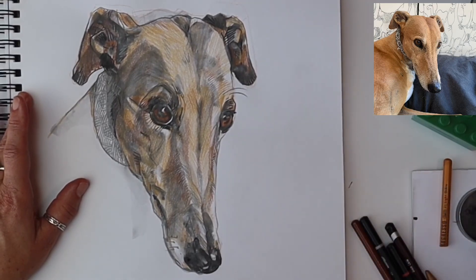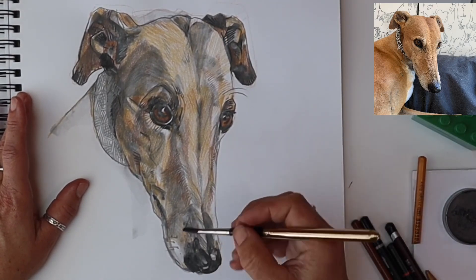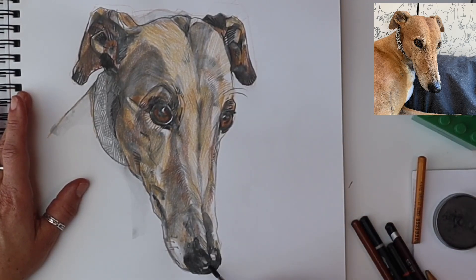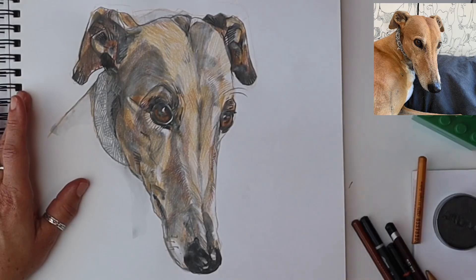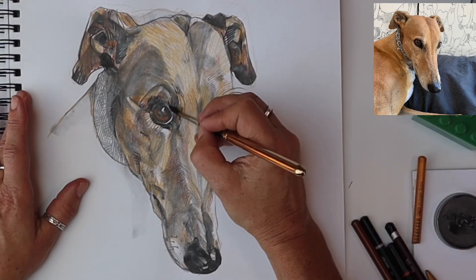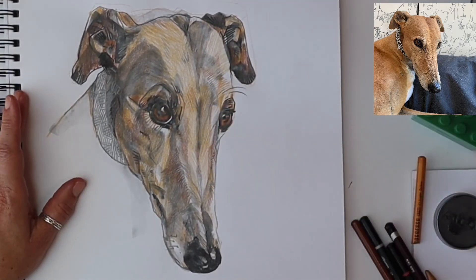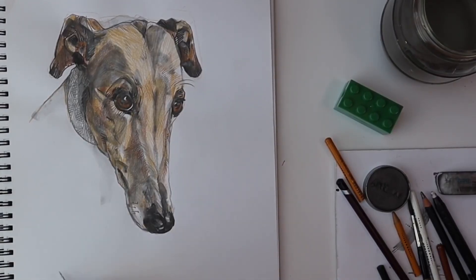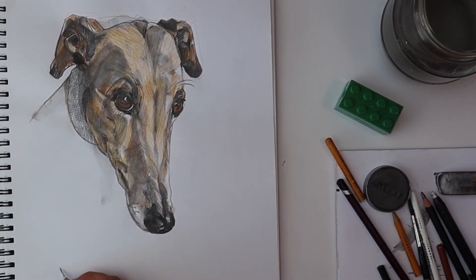Are we ready to stop? Almost. Now that the earlier graphite wash has dried a little bit it's gone a bit paler, so I'm just putting a little bit more on. It's much much easier to put more on than it is to take off. There are techniques where you can use erasers, but for fine line work you'll end up smudging. So much easier to start subtle and build it up. And here we go — signed, sealed and delivered. Enjoy. Have a go.